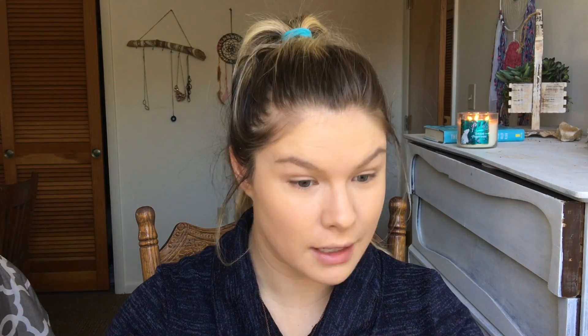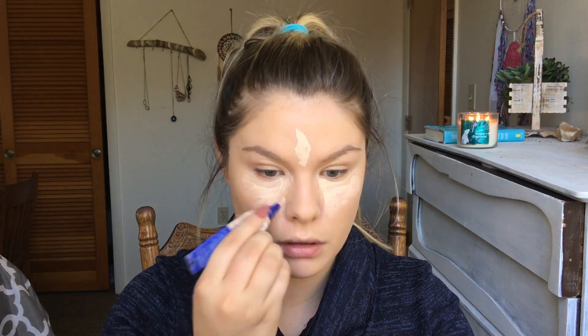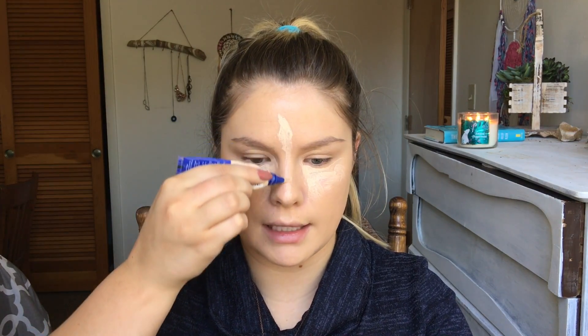For concealer I'm using the Rimmel Match Perfection — I'm almost out, I need to get more. I'm going to pump it out and apply it to add a little bit more coverage, make you look more awake, and give your face a little bit more dimension. I'm also going to take a strip right in the center of my nose, a little bit on my chin, and then blend it out with the Beauty Blender.